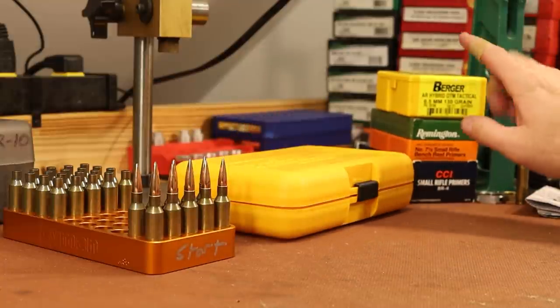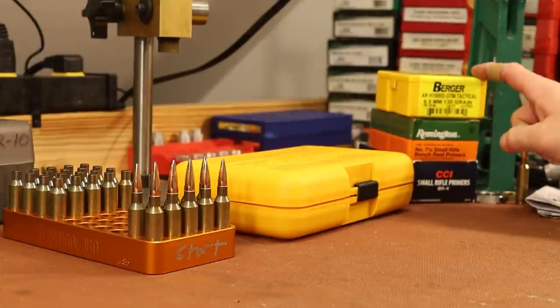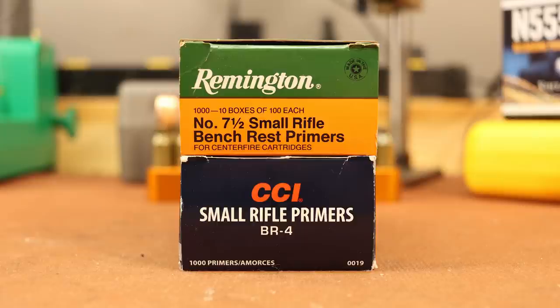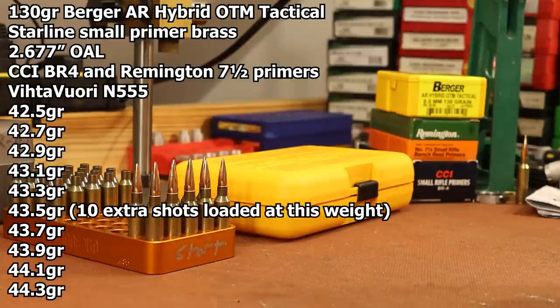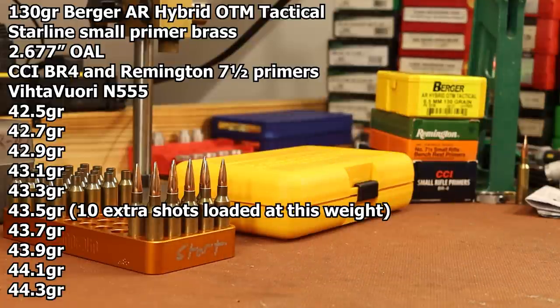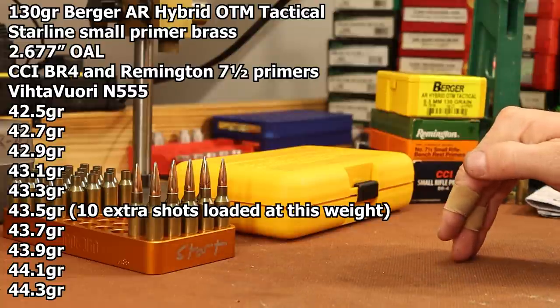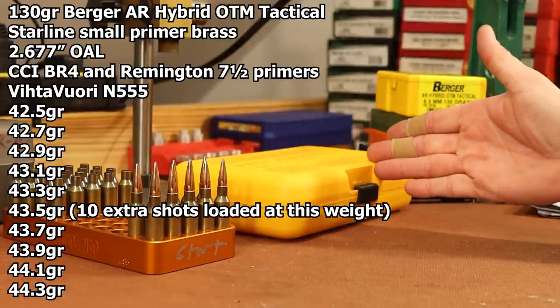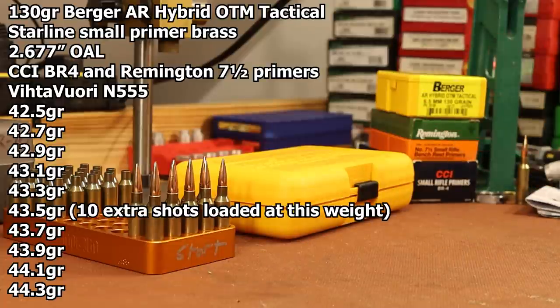I put little black marks on right about where the bearing surface starts and ends, and you can see there's about 60–65% contact between the bearing surface and the neck of the case. So we've got room to work longer and room to work shorter. Despite our magazine restriction, we've got quite a bit of workable range to play with during load development. I've got one box of 100 of these bullets — this might be a good test of how far we can get on just 100 bullets. Today's test: shoot across the charge weight range I'm interested in with two different primers.